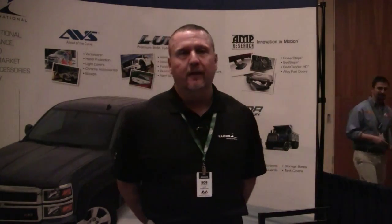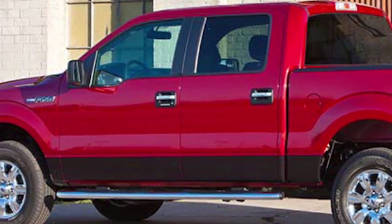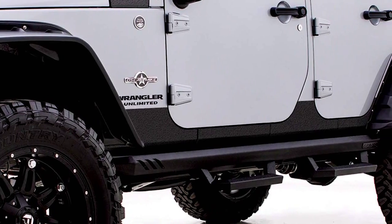Moving on to the Lund Rhino Liner panel guard. This panel guard is built from a polyurethane material that adds protection to your rocker panel without the high cost. It is made from a Rhino Liner polyurethane material and is pre-cut for specific applications such as trucks, jeeps, and SUVs. It is made here in the USA, backed by our limited lifetime warranty, and is shipping now.